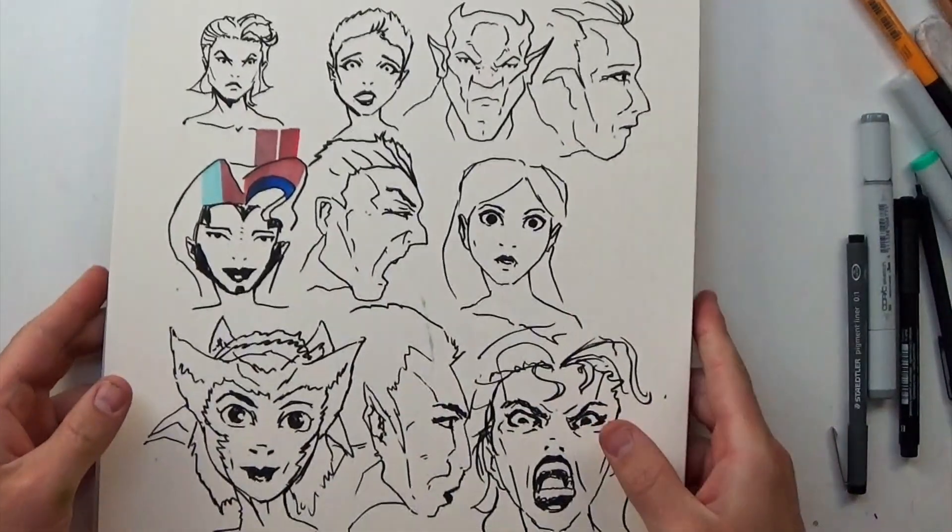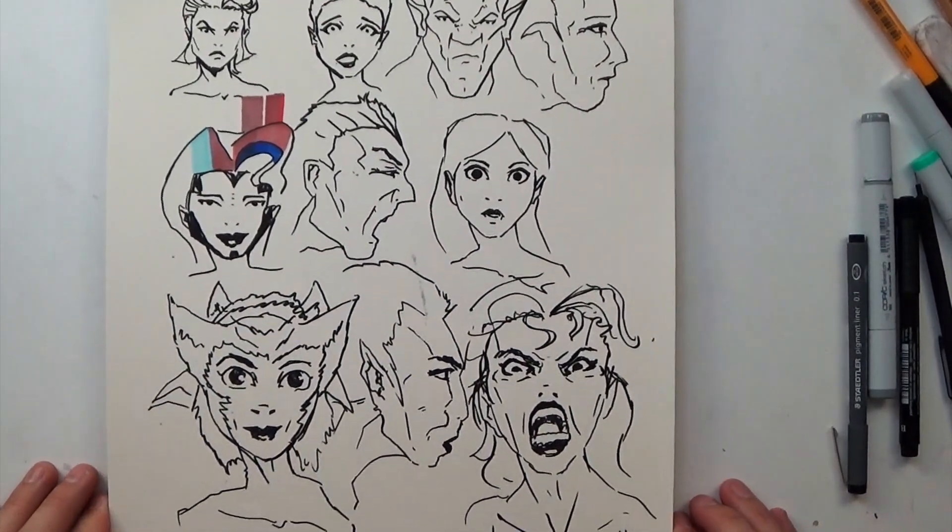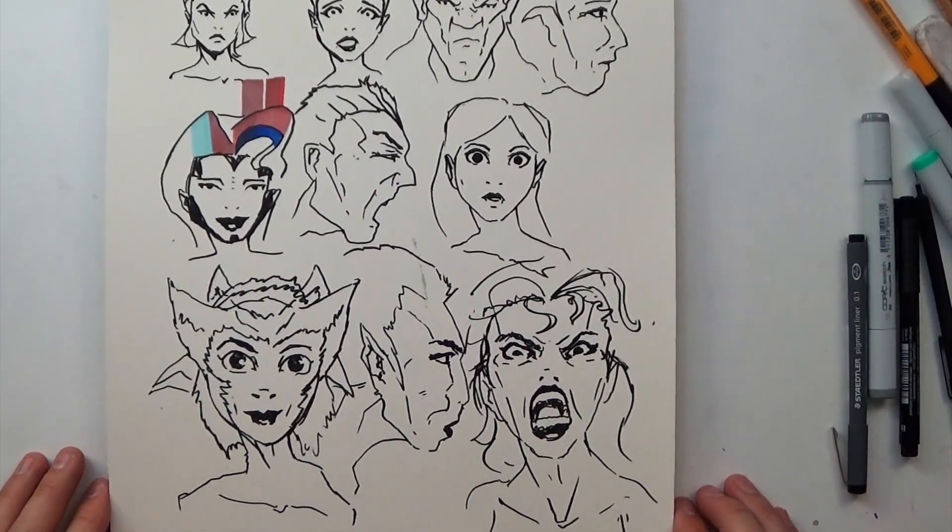Then I did a kind of random page of just a bunch of brush pen faces — couldn't think of anything to draw so I just started drawing faces.